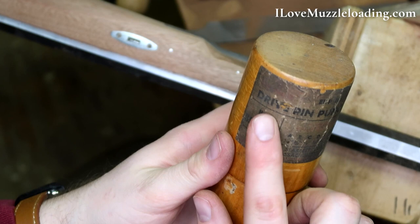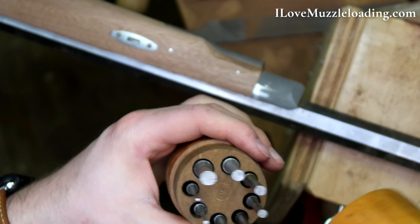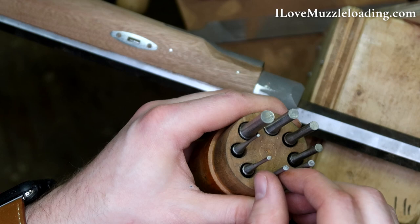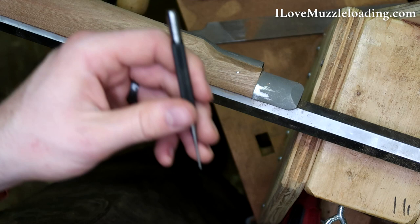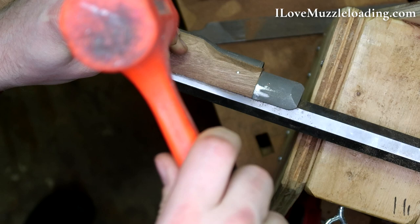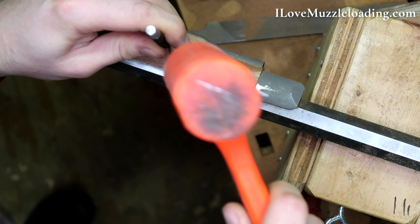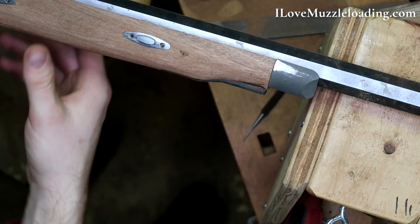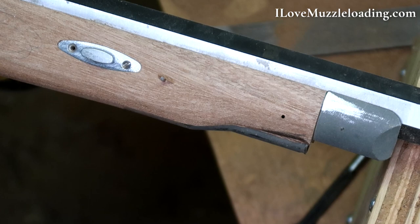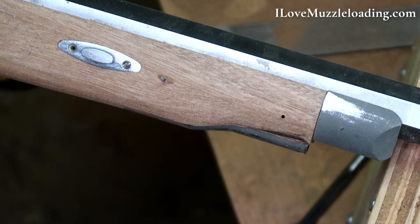When you're dealing with pins on a muzzleloader stock like this, it's important that you always put them in and take them out the same way. If we don't, we risk splitting our stock or having the pins run out and creating a new hole. I'm going to use a set of drive pin punches — this is an antique set; you can get a modern set from Harbor Freight or a hardware store. I like to try to get a punch that is a little smaller than the pin. We do have a little bit of a split out there, so maybe we try going in the other way.